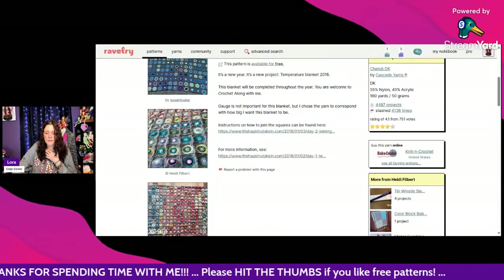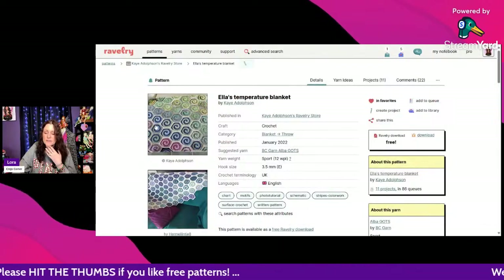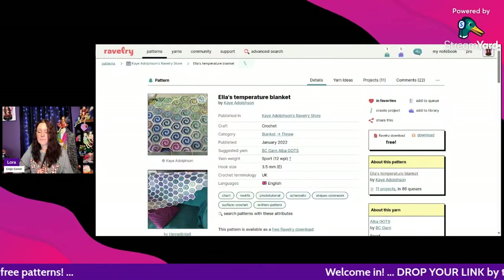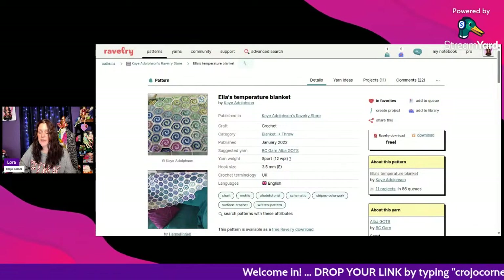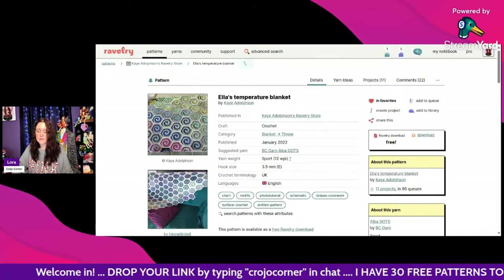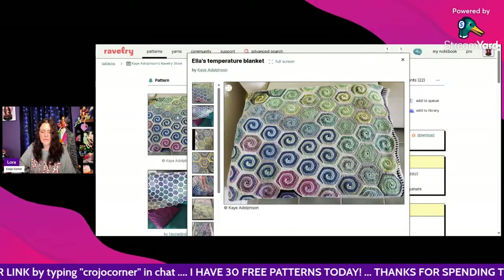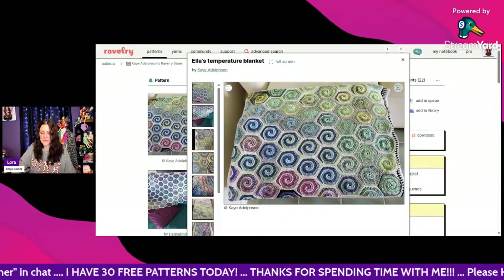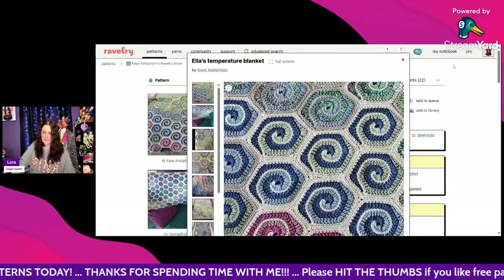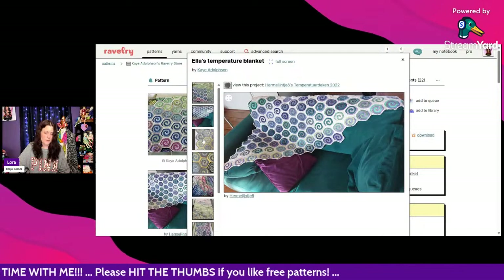Temperature blankets are really fun looking — I've never made one yet but it's on my to-do list. This one is called Ella's Temperature Blanket by K. Adolfson, a free Ravelry download. It uses sport weight yarn and a 3.5mm hook, written in UK terms, though it's just a few stitches so you should be able to easily translate it. I love the spiral design — very pretty!